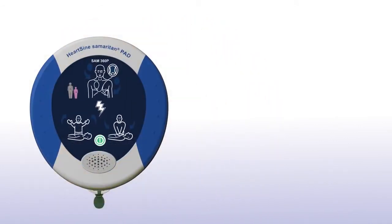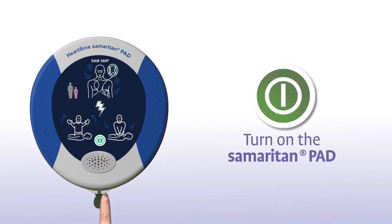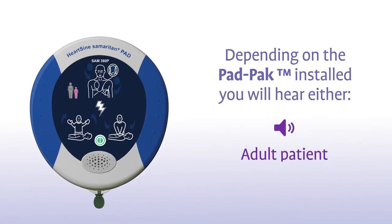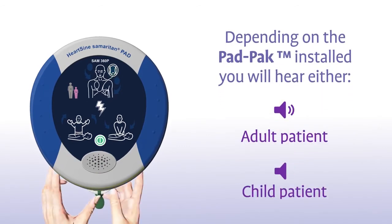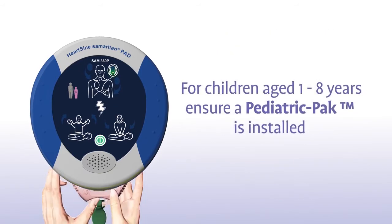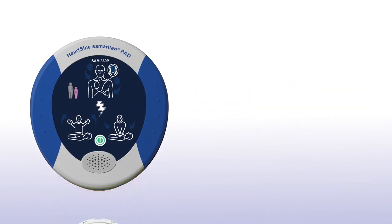Press the green on-off button to turn on the Samaritan PAD. Depending on the pad pack currently installed, you will hear either an adult patient or a child patient prompt. If the patient is a child between 1 and 8 years of age, you should ensure a pink paediatric pack is installed. If a pink paediatric pack is not available, you may use the grey adult pad pack instead.